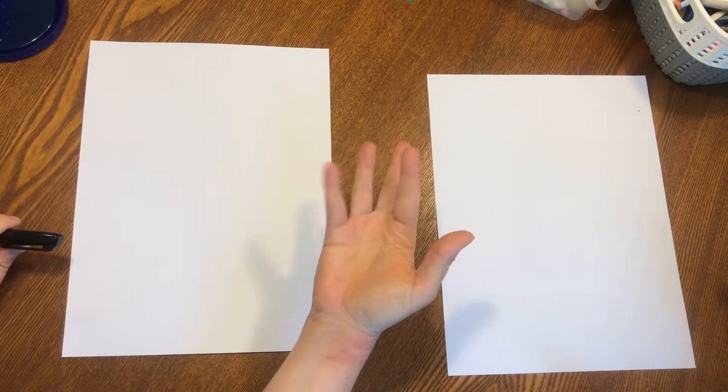Hello, my most amazing artists. Say hello. I am here today to show you how to create some dot artwork and I've got my assistant, Anna, to help me.